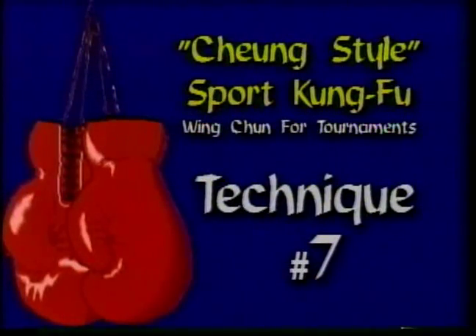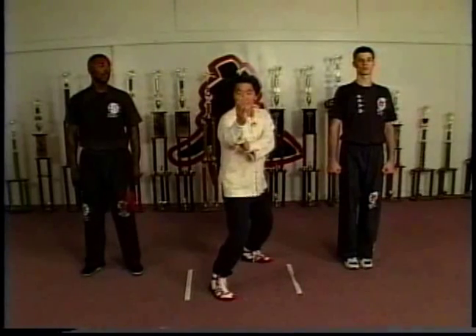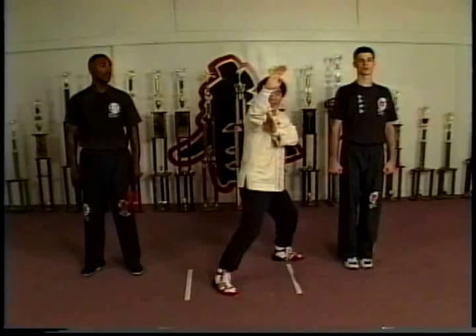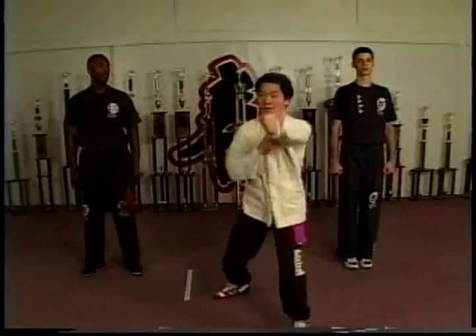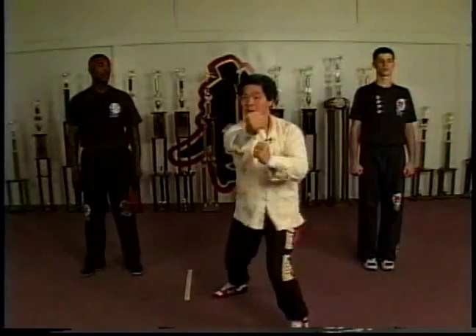The next technique we're going to deal with is a fake and low punch. On the Wing Chun front stance, dealing with the fake — the elbow still in the center — gang, back fist, follow through. Gang, follow through.